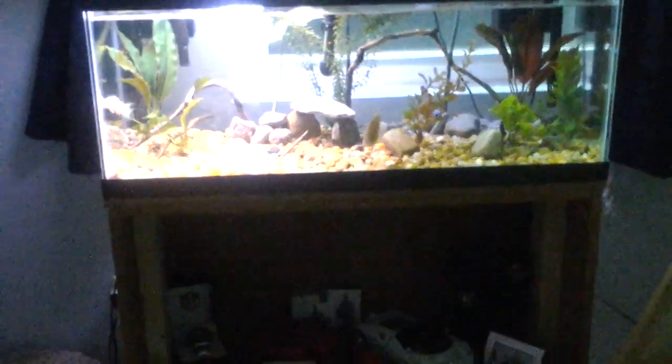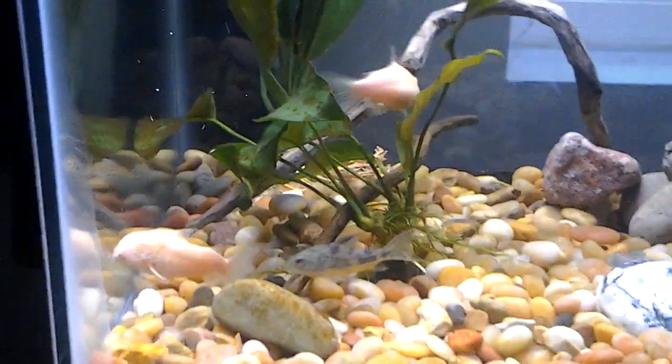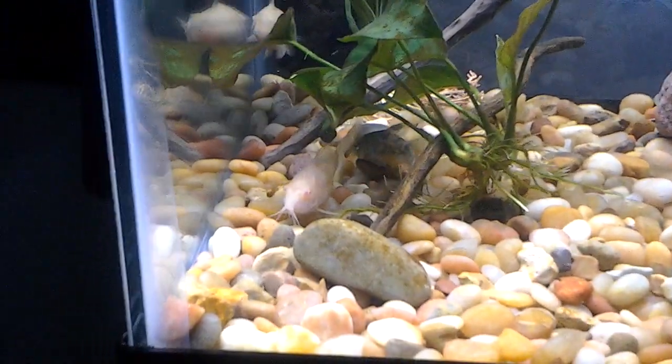Sorry for making two videos very close to each other. I just wanted to show you that I put my cory catfish in here — I have my two albinos and my one pepper. I took them out of my 37 in my sister's room and put them in here.